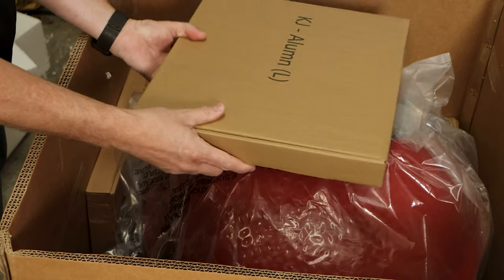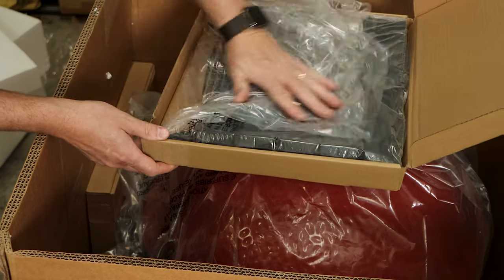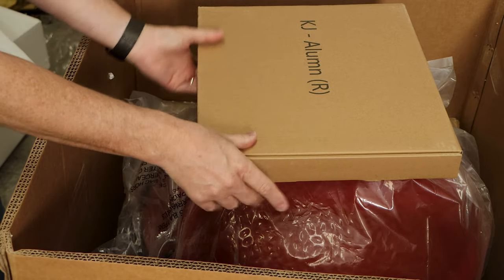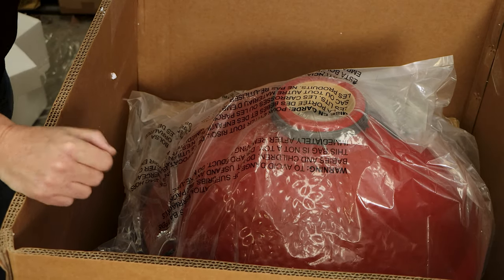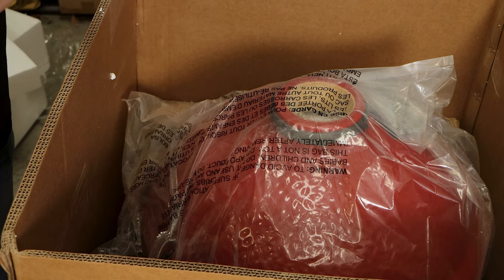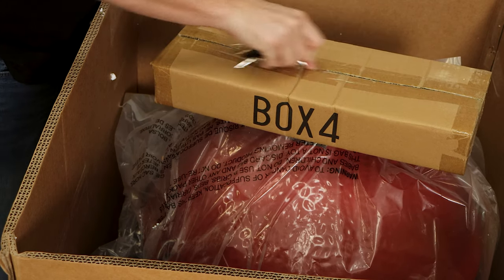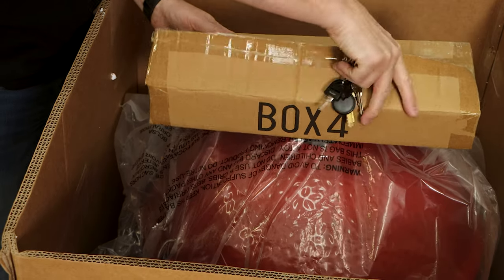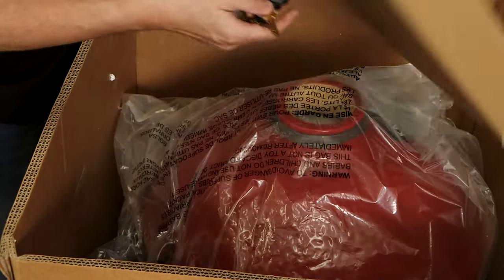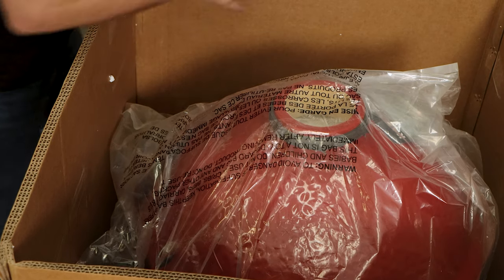Now we're starting to get some boxes. That's an aluminum side table — I'm going to guess this other one is the same thing. We've got a left and right here, so we'll keep those in the boxes so we know what's what. We've got a little grill tool, and box four — opening that up to see what's in there. I'm really looking for an instruction manual and more clues about what we're looking at. These will be the wheels. Box two — got a ring here, might be for the stand itself.